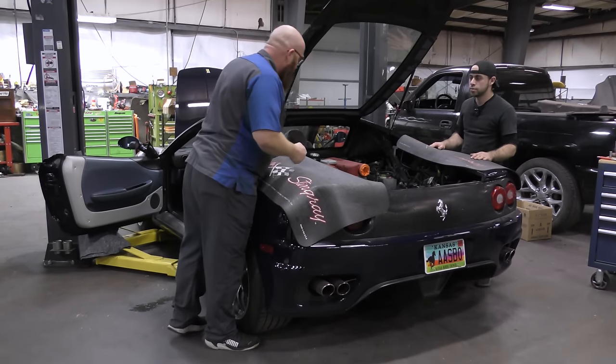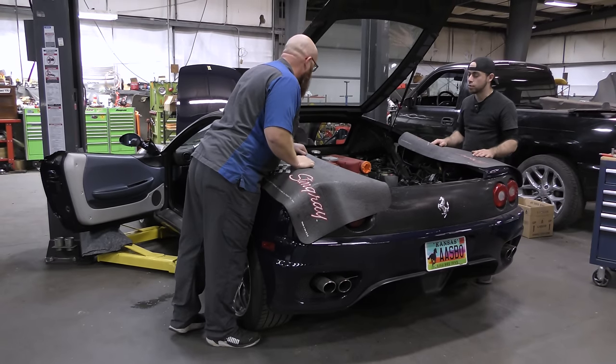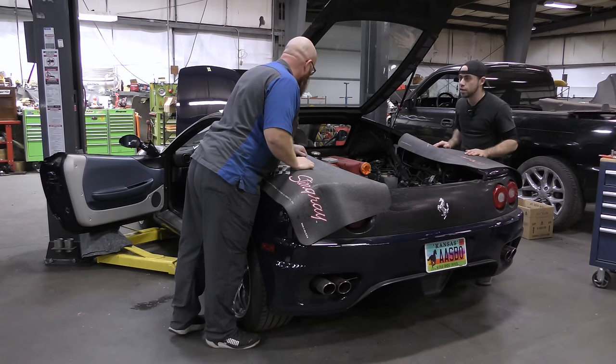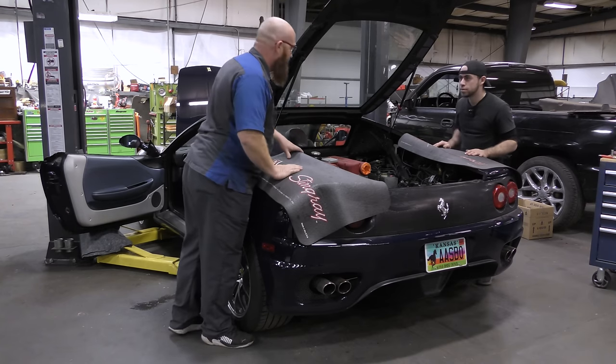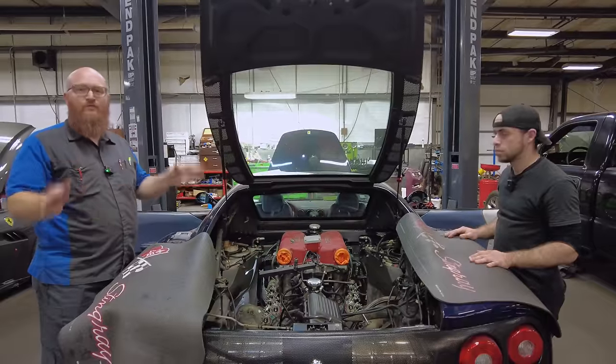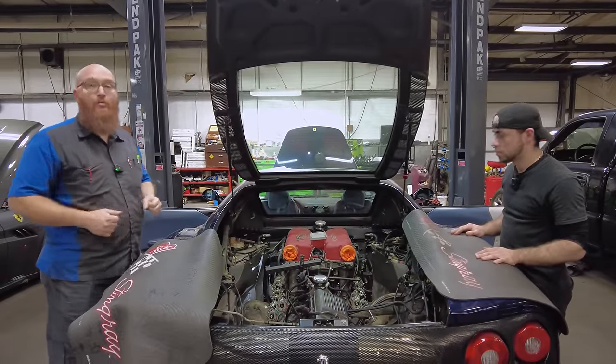Speaking of other Ferraris that are in the shop, Danielson has a major service going on over here on a Ferrari 360 — this is a 1999. It looks like it's missing half of its guts. This is the first year of the modern Ferraris where you can do the belt service without pulling the motor.